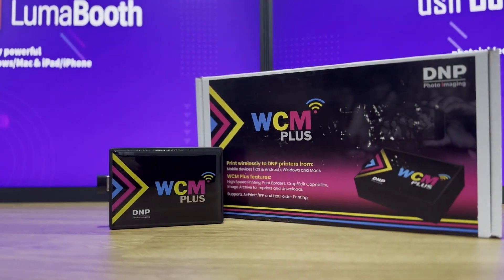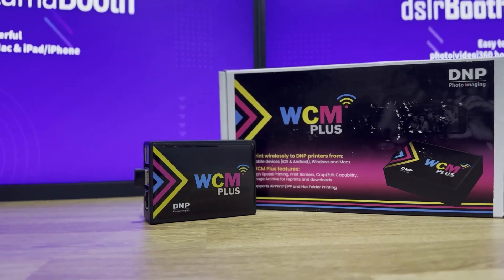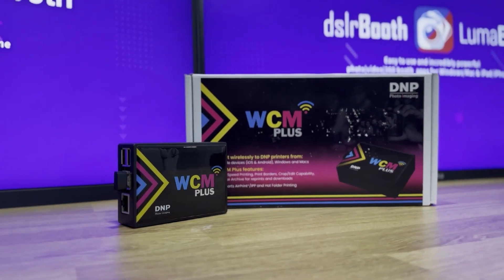What is the DNP WCM Plus? The DNP WCM Plus is an adapter that makes your DNP printer AirPrint compatible, meaning you can print wirelessly from Apple devices like iPad or iPhone. This is perfect for photo booth apps like LumaBooth because it streamlines your setup and makes printing super convenient.